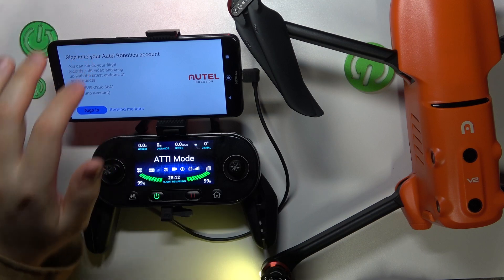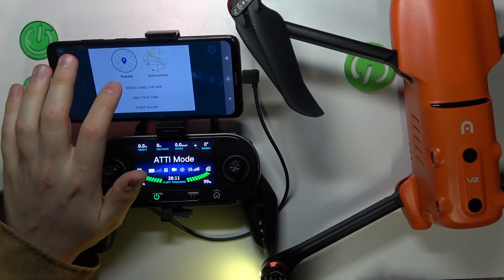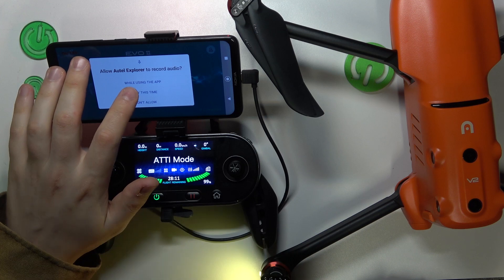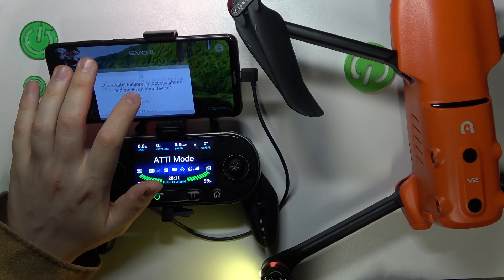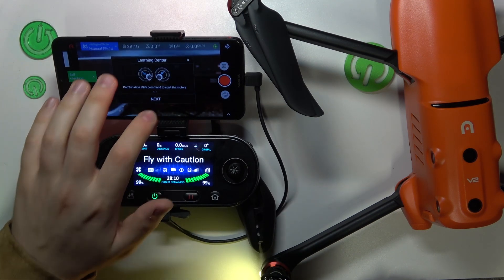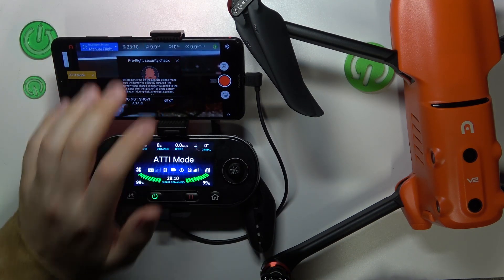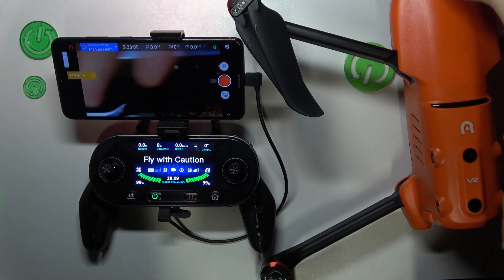Grant the app all the essential permissions it needs. Now we can go into the camera feed and pretty much start flying. As you can see, the feed is here and it works perfectly fine.